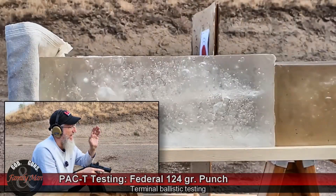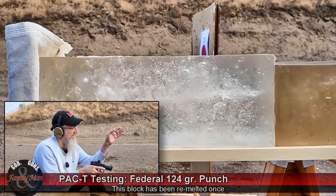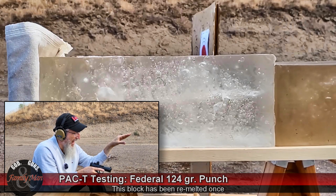The 124 grain Federal Punch, clear ballistic gelatin — let's see how it goes. I've got two rounds already into that ballistic gelatin, that particular block, and I need to place this just right so I don't disturb the other two bullets and paths that are in there.